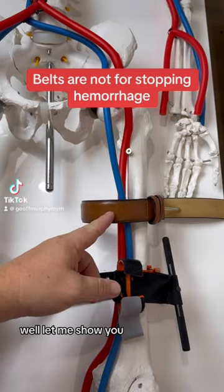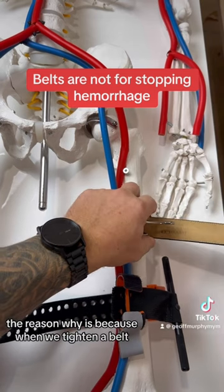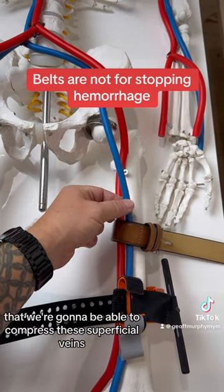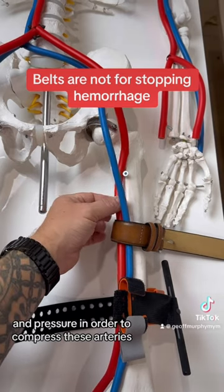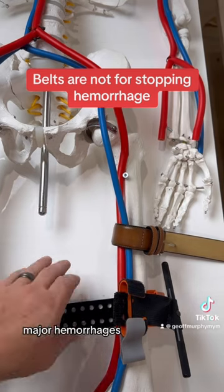Why doesn't a belt make a good tourniquet? Well, let me show you. When we tighten a belt, all we're going to be able to do is create enough tension to compress these superficial veins. We're not going to be able to create enough pressure to compress these arteries, and this is going to be the main problem in most major hemorrhages.